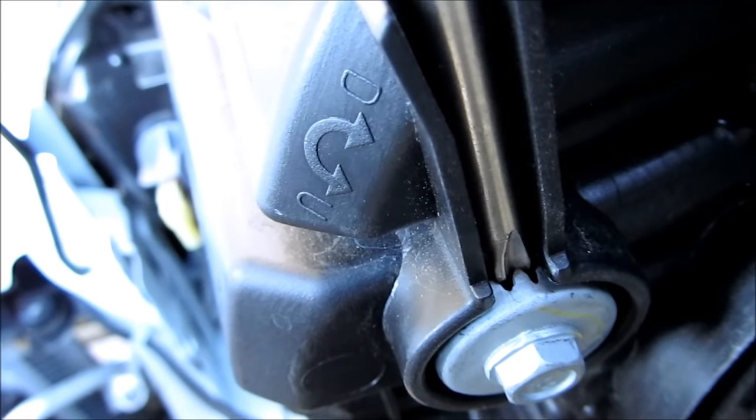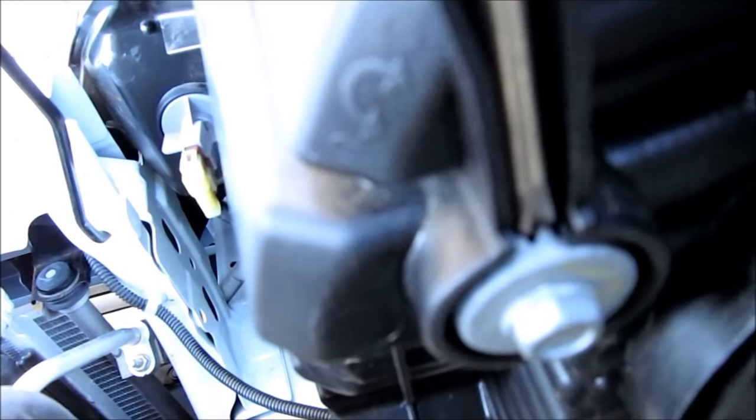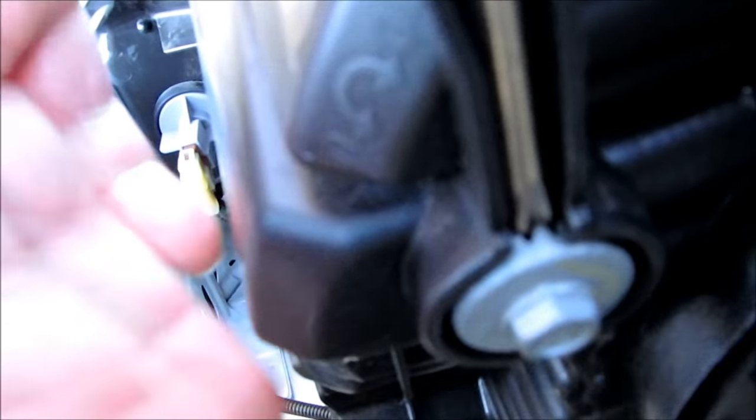If you don't have a Phillips screwdriver, you can get a 10mm nut and just twist it either way. But don't turn it too much — a quarter turn to half a turn should be enough.